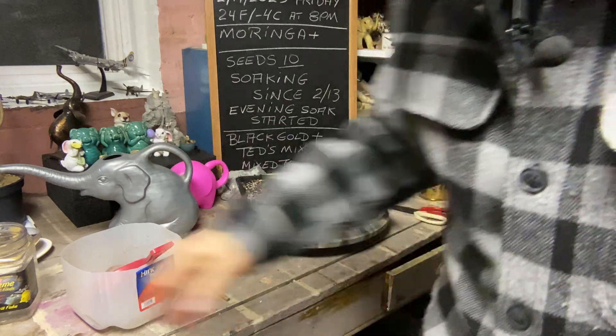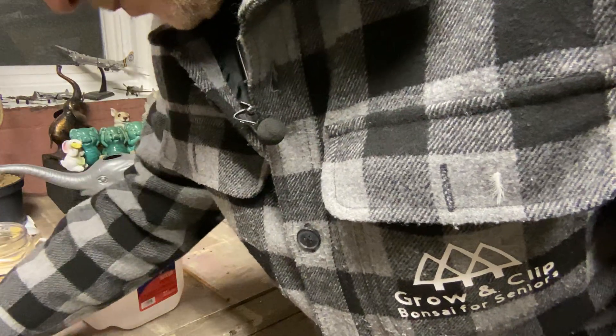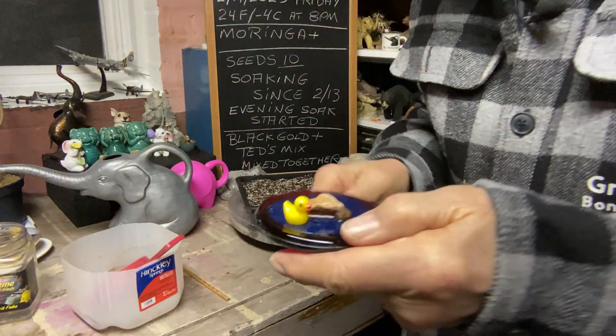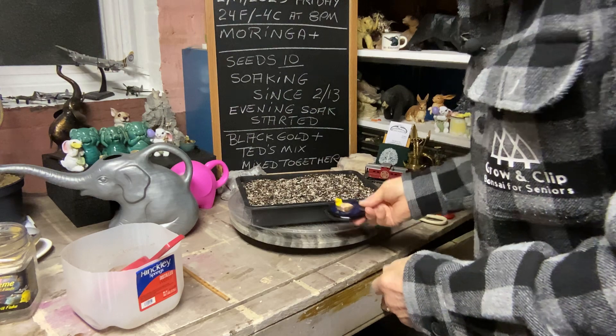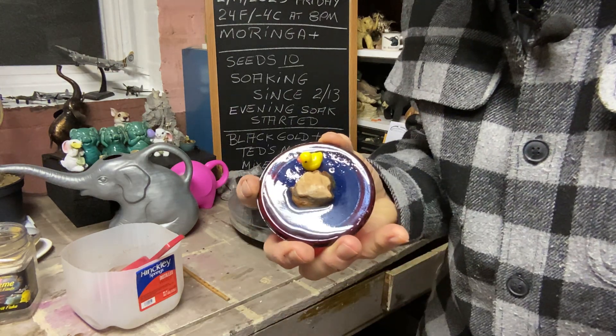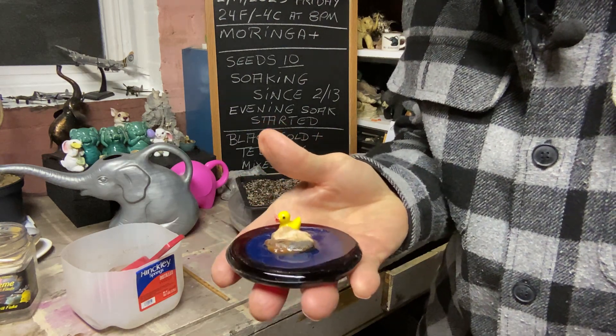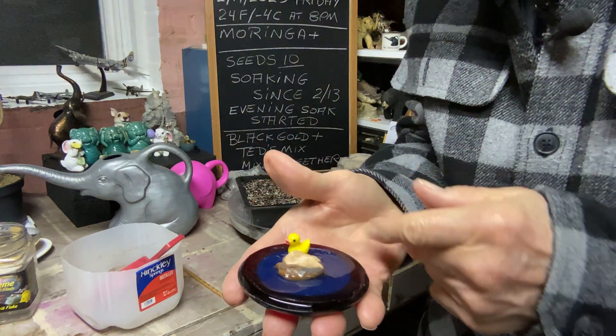Remember that blue sand I used? Well, I got this amazing deep pour — this is an experiment. You can put this in and it'll look like water. The deep pour is like dark water with a little duck swimming in it behind the rock.